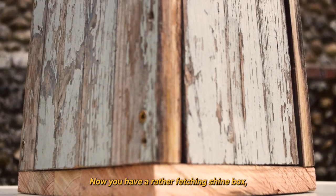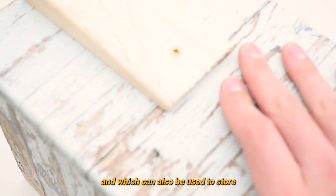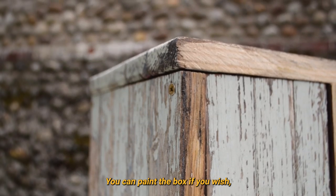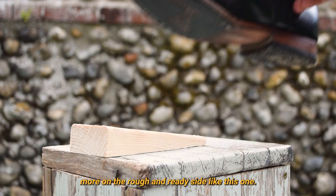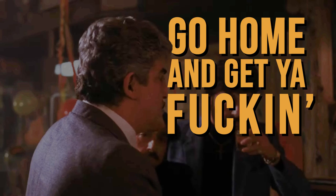And there you go. Now you have a rather fetching shine box, which you can use to shine people's shoes, and which can also be used to store all of your shoe shine materials. You can paint the box if you wish, but I rather like the rustic look of this one. Besides, I think that Tommy's shine box was likely to have looked a bit more on the rough and ready side, like this one. Now you too can go home and get your fucking shine box. Bye bye!